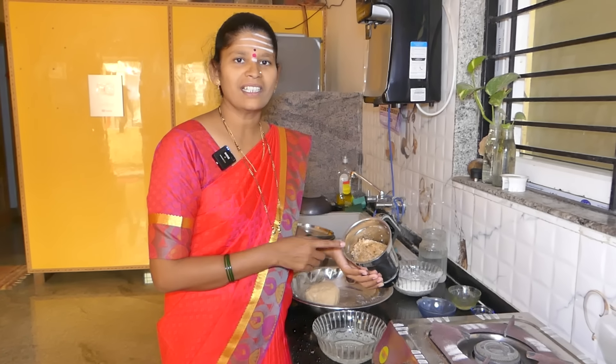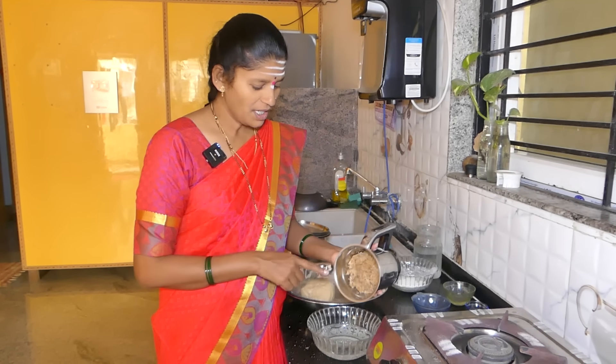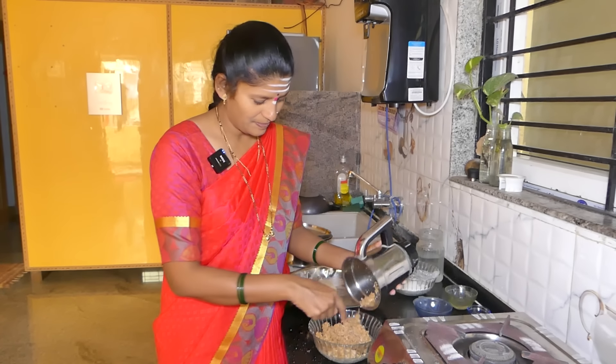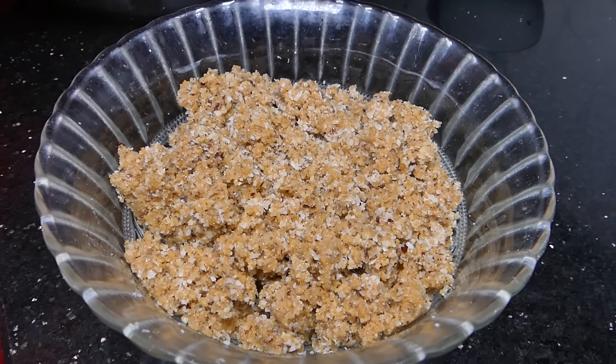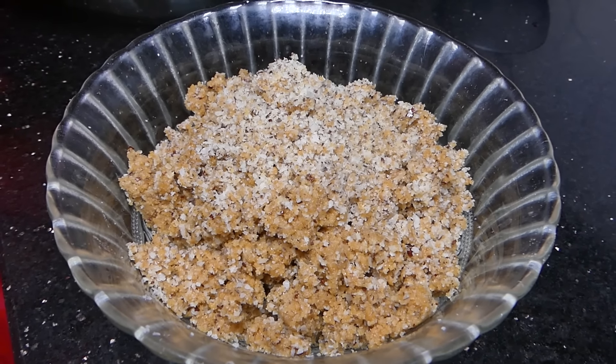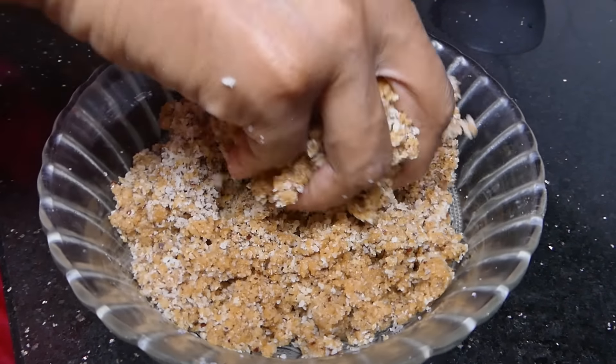If you are using the mixer, mix it well. Mix it thoroughly. With a mix of cobri, clean the ground. At the same time, we need to mix our cobri. Make the mix well.